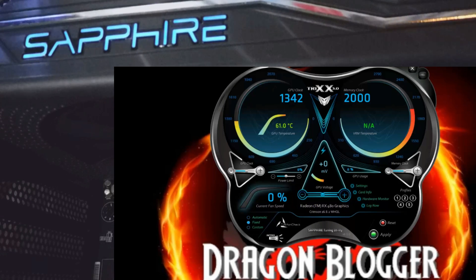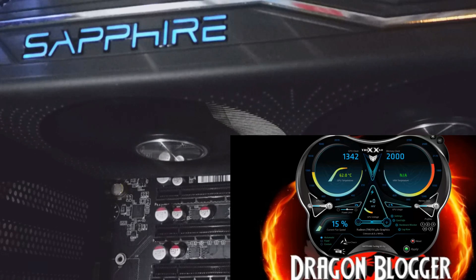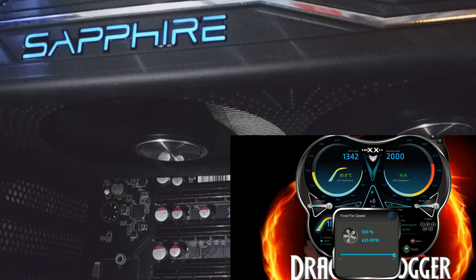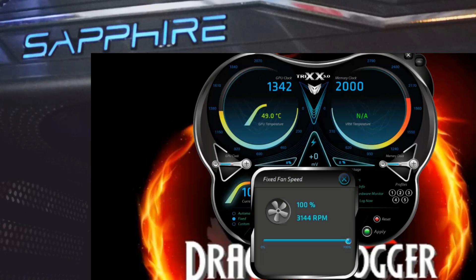A lot of people are asking about this. It's at 61 degrees right now. Let's go ahead and put it to automatic — you can see at automatic it did turn on. I'll pump the fixed speed all the way to 100% so the temperature drops a little bit. I'll wait till about 49 degrees, then put it back to automatic. The fans do get loud, but they're at 100% — you can't expect them to be quiet at 100%.